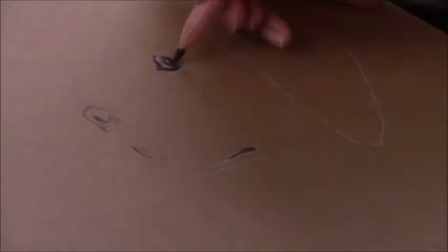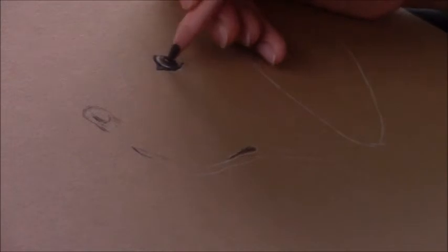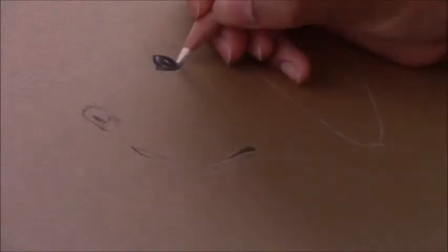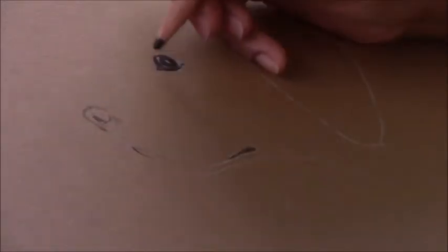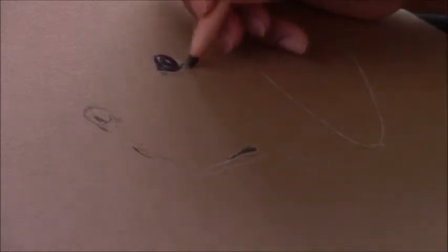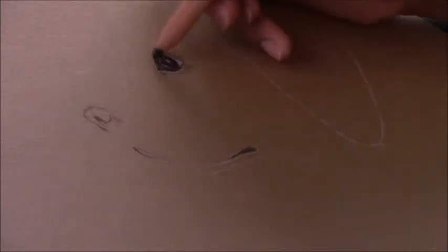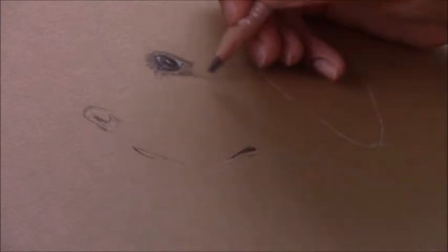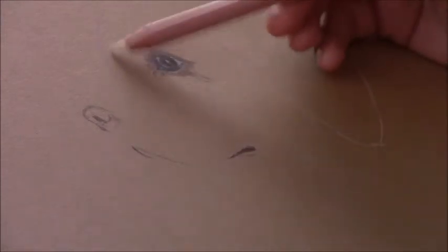The reason I'm using toned paper — especially this sand-colored toned paper — is because the golden retriever has a lot of brownish-golden color with some lighter tones. This will help to create depth and also reduce the number of layers of color pencil I need to achieve the fur of the golden retriever puppy.